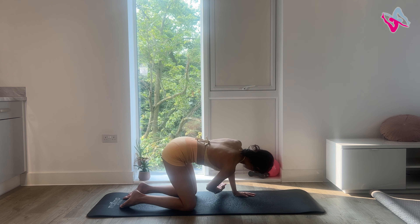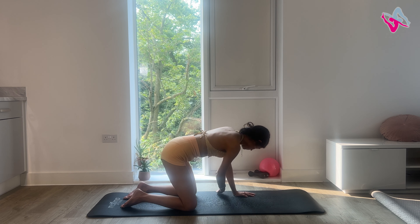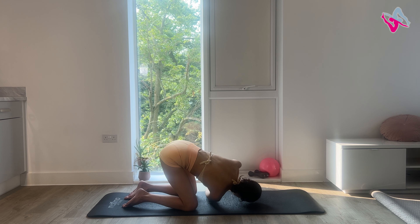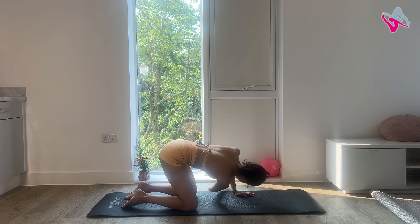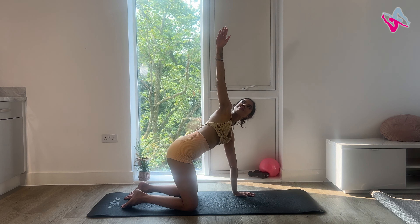Then slowly restack your spine. From here, come into four point kneeling. Have your wrists on the shoulders, knees on the hips. Nice neutral spine. Then as you inhale, reach your right arm up to the ceiling — look up. Exhale, thread your arm through, rotate at the spine, bend at the hips. Keep going with your right arm, reaching up to the ceiling, and do this five times. This is such a nice exercise for your spine — you're getting real mobility and a nice stretch as you move your spine in rotation.